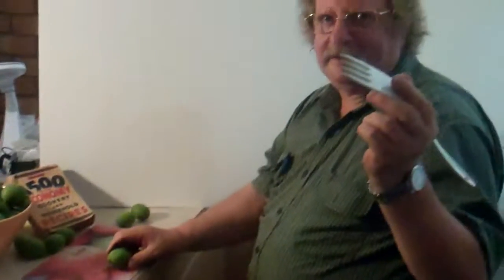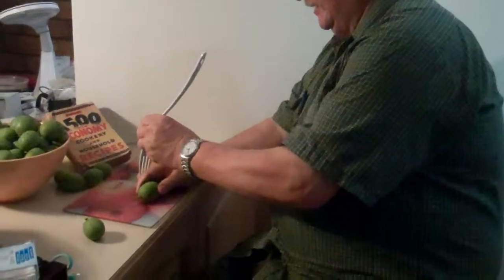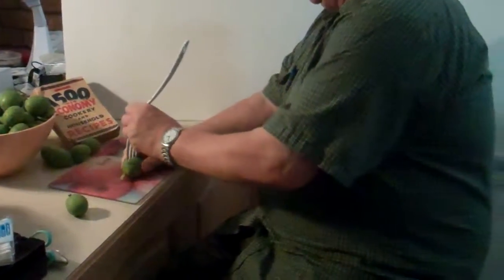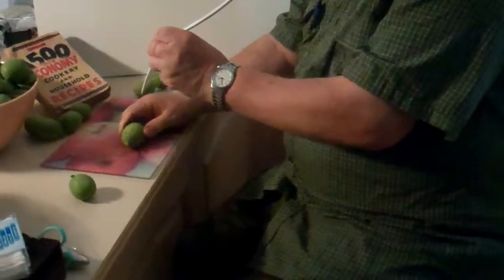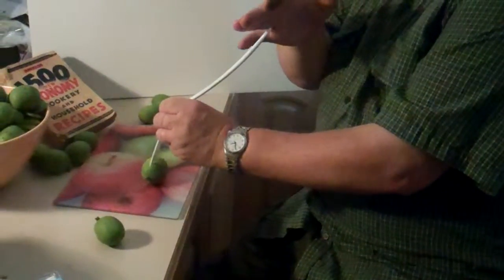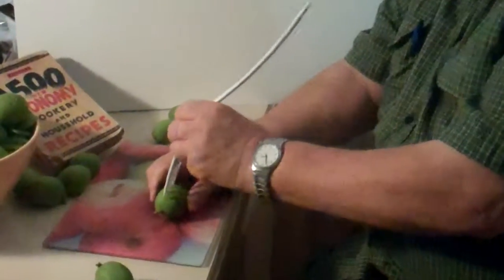When you prick the walnuts, I've decided to use this old fork that I got, and it's much easier than a knitting needle or anything like that. Some of you might like to use gloves because your fingers can get quite brown. But I've found that if you soak them in electric washing soda, it'll come off.